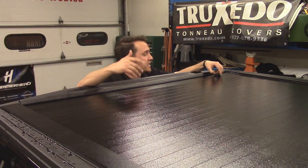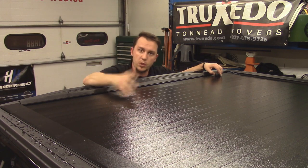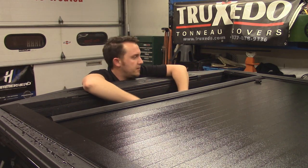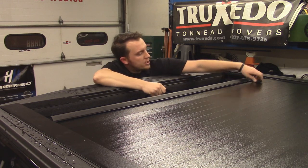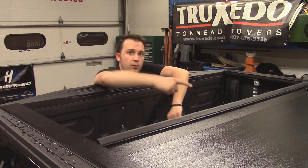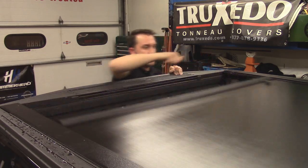With the Full Metal you have the ability to open and close using the strap that comes in the kit. If you're only wanting to open it a little bit, pop the lock, pull the strap, and it'll secure it about 12 inches from the tailgate. If you want to open it a little more, pop the lock again, pull the strap, and it'll open another 12 inches. It'll do that all the way up to the front, or you can close it all the way and lock it there.